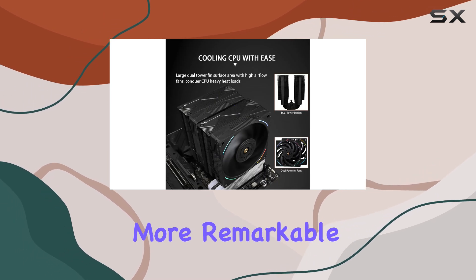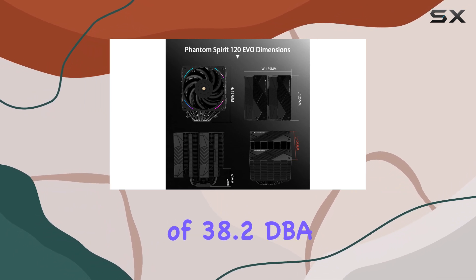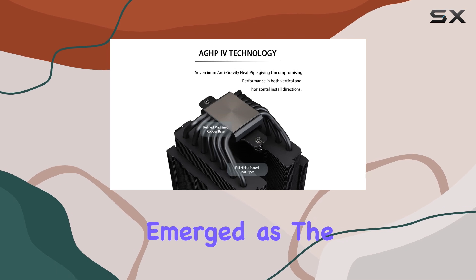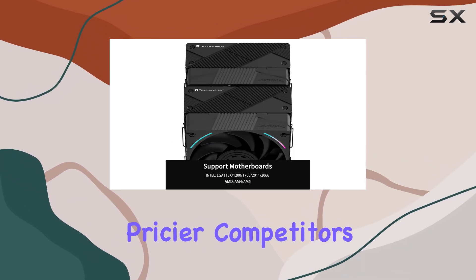But what's even more remarkable is when you level the playing field by setting all coolers to the same noise level of 38.2dBA. The Phantom Spirit 120 EVO emerged as the best-performing air cooler, outshining its bigger and pricier competitors.